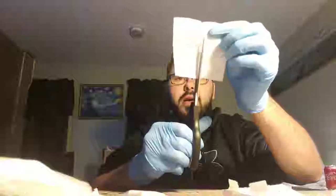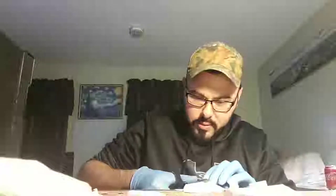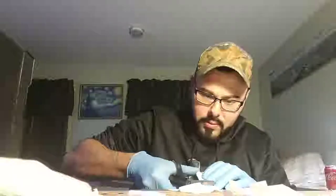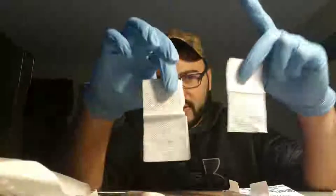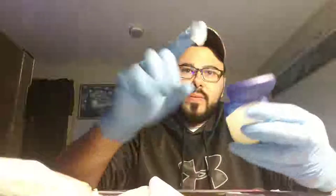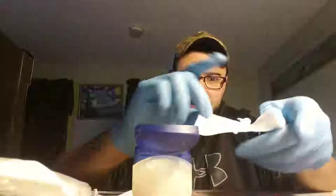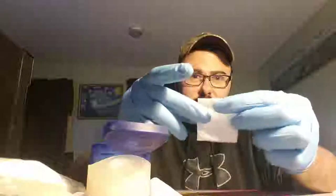Cut it in half — it doesn't matter which way. One 2x2 gives you two squares. Take your petroleum — this is very simple to do. Put it in the center of the pad, fold it. What I like to do is tip it upside down where the opening is down like this, and the petroleum is on the top layer.